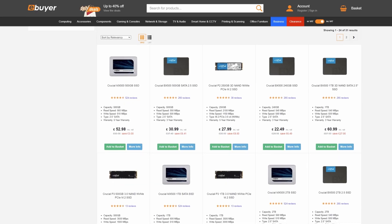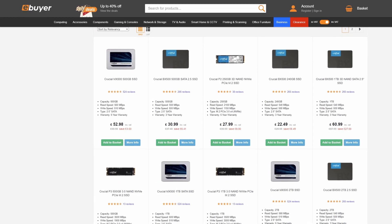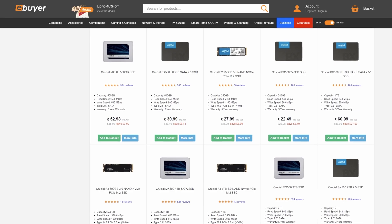And that's basically it. You've installed yourself a new Gen 3 NVMe, and that wasn't quite so difficult. You can find the full range of Crucial M.2 drives over on eBuyer.com with the links down below. Thanks for tuning in, and as always, we'll see you here again over at eBuyer.